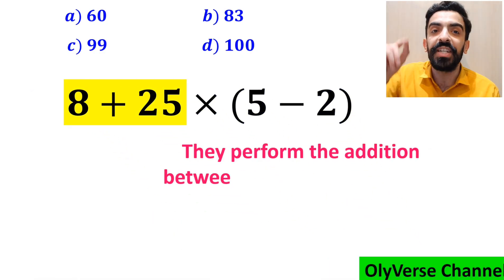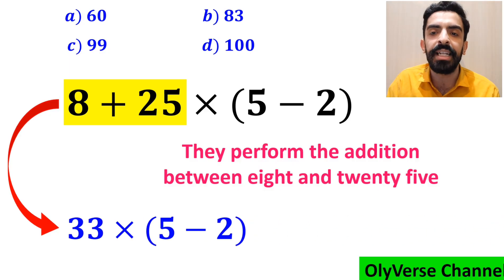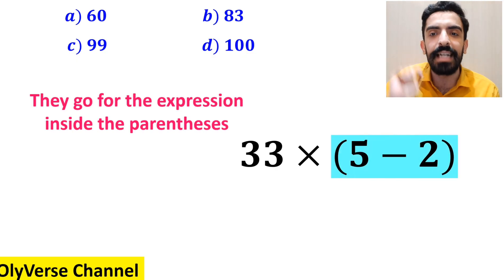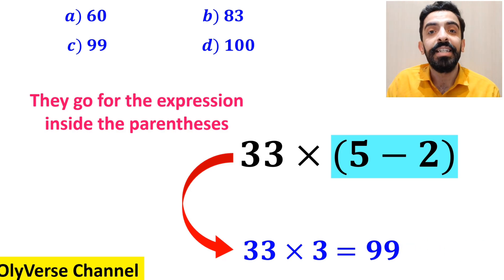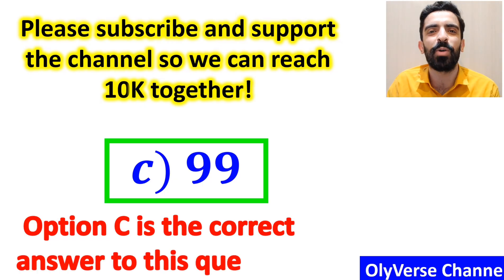Then they perform the addition between 8 and 25, and simplify the expression to 33 × (5 - 2). In the final step, they go for the expression inside the parenthesis and replace it with 33 × 3, which ultimately gives them the answer 99. Then they quickly say that option C is the correct answer.